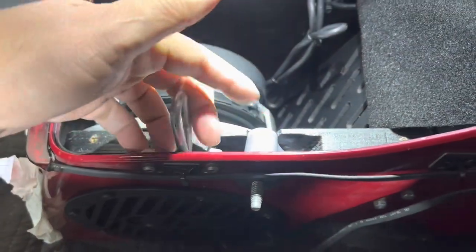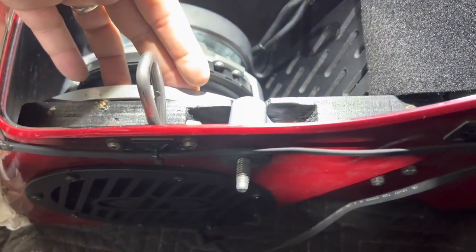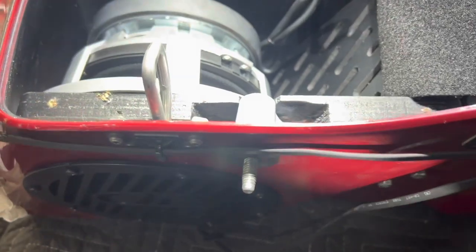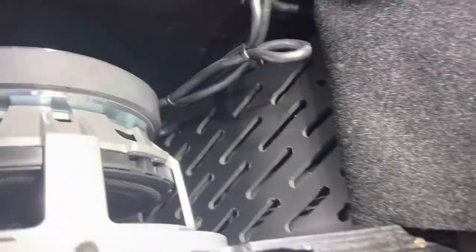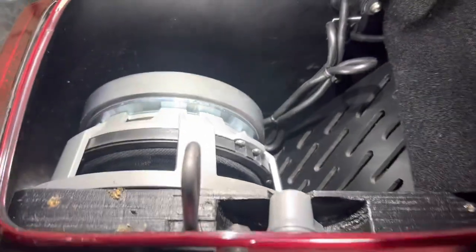You have to remove this hardware, install it, cut it, and then once you put the hardware in, it keeps the template from moving up and down. It's a really nice setup, a really nice design. And then they have this front fascia that keeps stuff from coming in contact with the woofer. Pretty good setup.